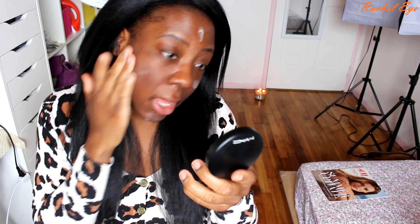Alright, brows are done. I'm going to go and apply my Porefessional primer — this has been used up like nobody's business. I was debating using a pore-filler or a mattifying primer. I was like, let me just use a pore-filler. But since I'm so oily, I think mattifying will be better — but then I'm going to have huge pores. I have huge pores, so I have to help minimize that.